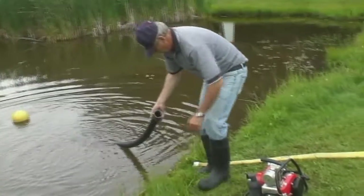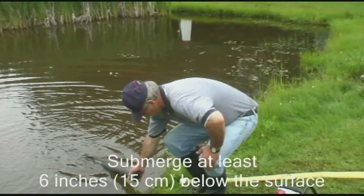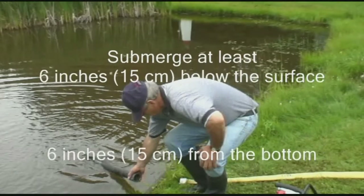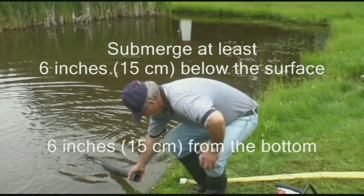The foot valve must be completely submerged and at least 6 inches or 15 centimeters below the surface to avoid a vortex effect that would allow air to enter the intake. In the case of a muddy or sandy bottom, the foot valve must be suspended at least 6 inches or 15 centimeters from the bottom.